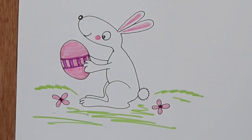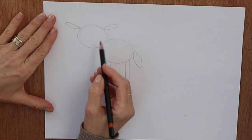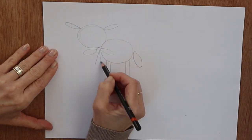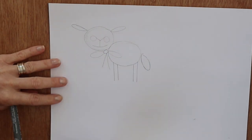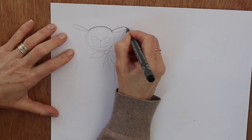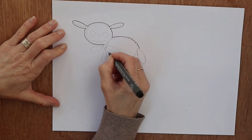Next up we've got a spring lamb. I've got two circles for the head and the body, and then three elongated oval shapes for the ears and the tail. Then I've drawn a little bow, a V shape for his nose, and two circles for the eyes, joining those with my fine line pen.